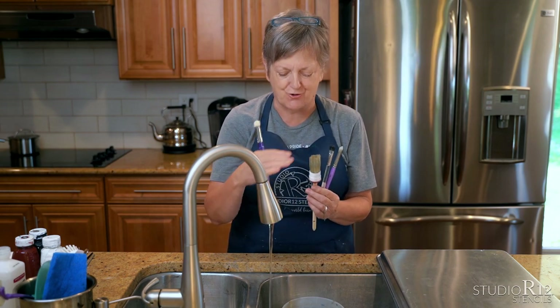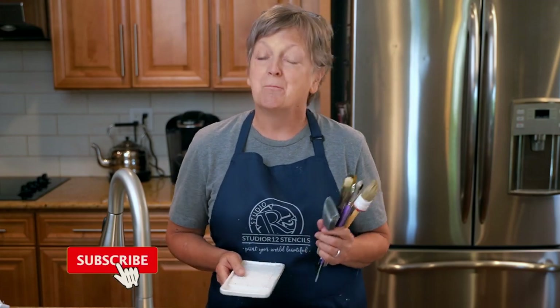That is how you clean all of your scruffy brushes — same technique for all of them, except flat ones where you can go straight across on the ginger grater. Now that you know how to take care of your brushes, I hope you have many happy hours painting. Make sure you subscribe to our channel and ring that bell so you'll be notified when we have new content.